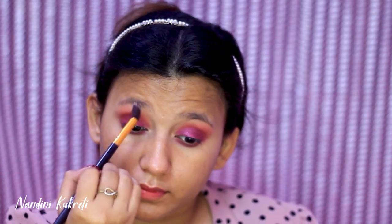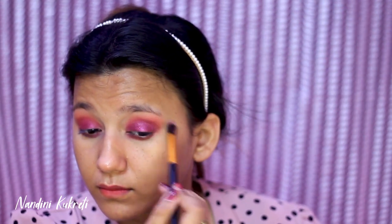Believe me, guys, my camera is just not doing justice to my eye look — it was looking way more vibrant and way more popping in real life, but on camera it is looking so dull. I don't know why!